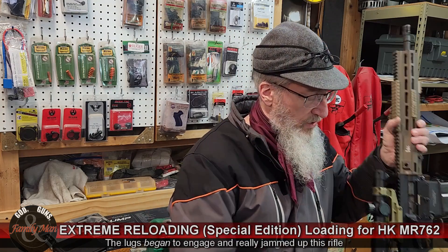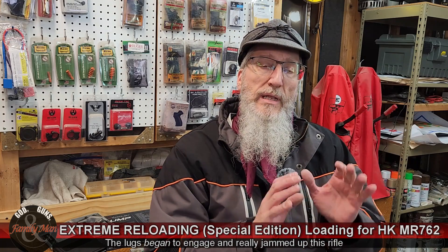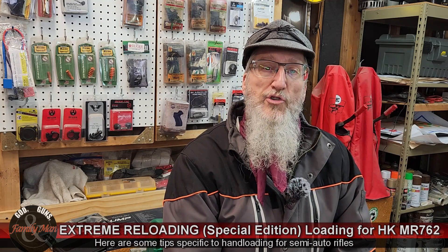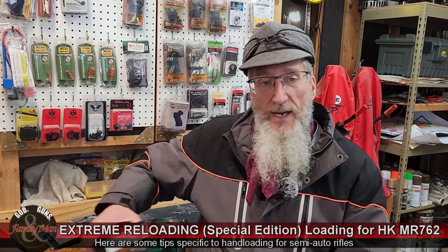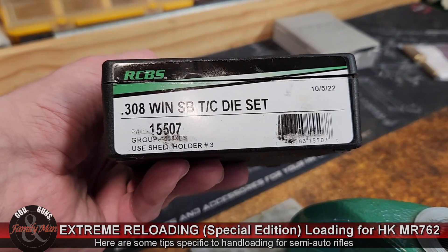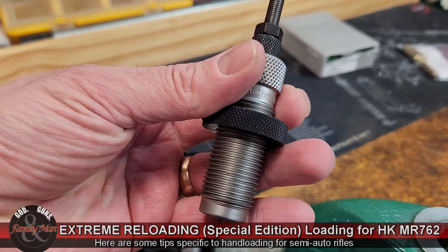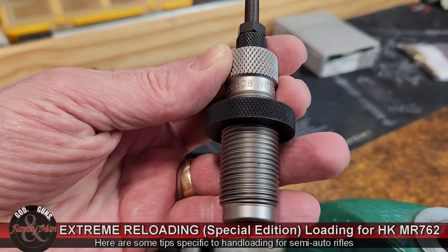To completely eliminate this in the future: first, it should go without saying that whenever we're reloading for semi-automatic rifles, we cannot neck size — you've got to full length size. But I was doing that and it still caused a problem. So I did a little research and purchased a new set of dies: RCBS black box, the RCBS AR series dies for .308 Winchester. This is what they call a small base — the SB — and then there's a taper crimp seating die.